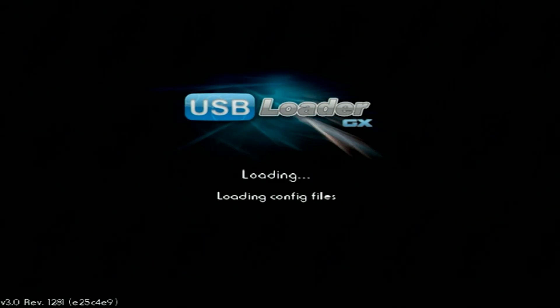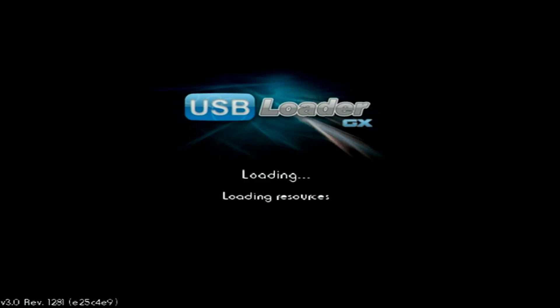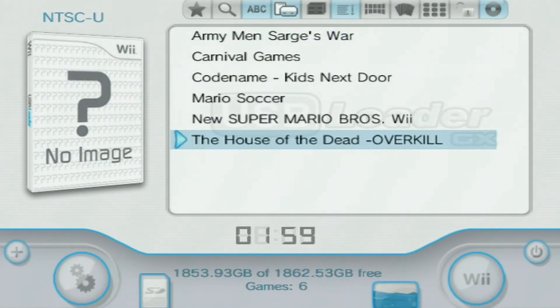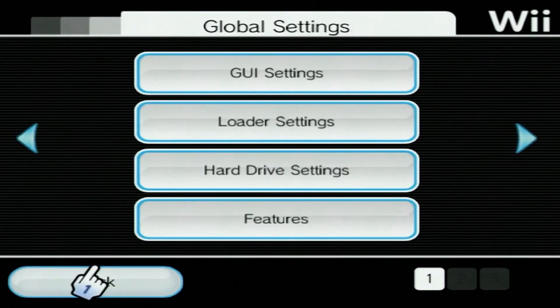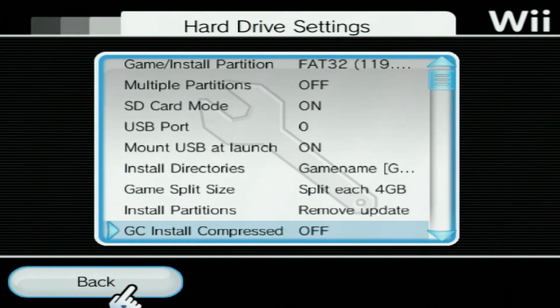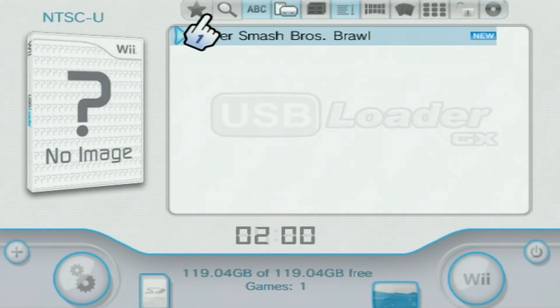Now it should hopefully recognize your USB device. If it doesn't, make sure you're plugged into the correct slot on the system. Make sure your hard drive is formatted to FAT32 and make sure you've done the CIOS installer. Assuming you've done those things, it should pick up your games. You can see it sees my six games right here. If you're using an SD card instead of a USB hard drive, I'm going to show you that real fast — just go into Settings, Hard Drive Settings, and then go to SD Card Mode. Turn that on and go back — this is going to reload the application through the SD card. And here's our one game of Super Smash Brothers Brawl. I'm going to continue the rest of the tutorial with the USB hard drive.